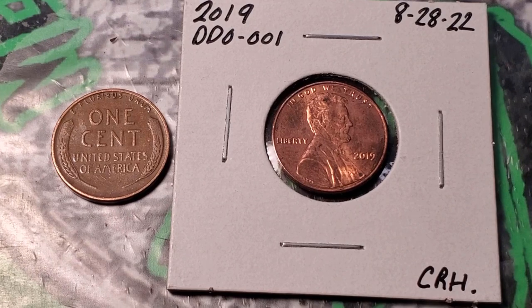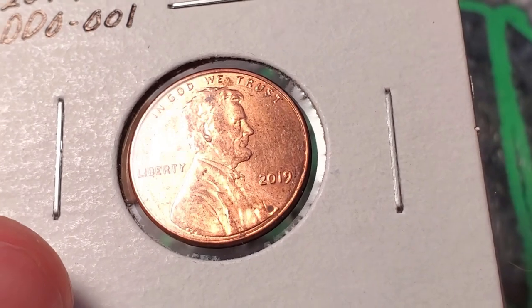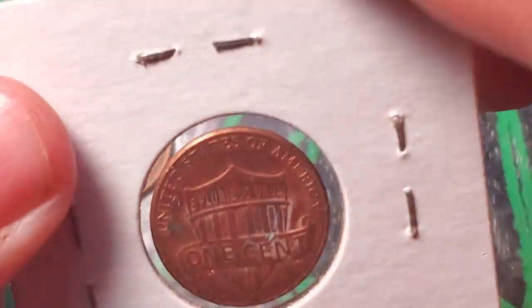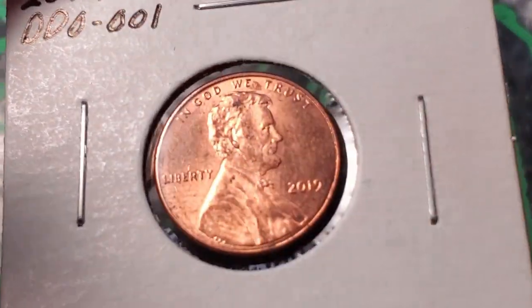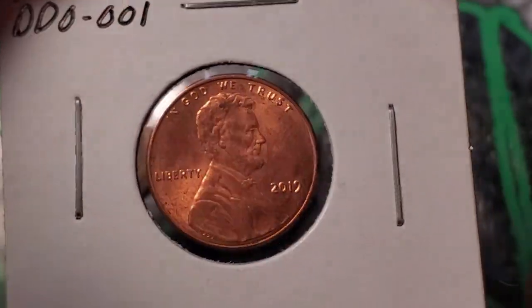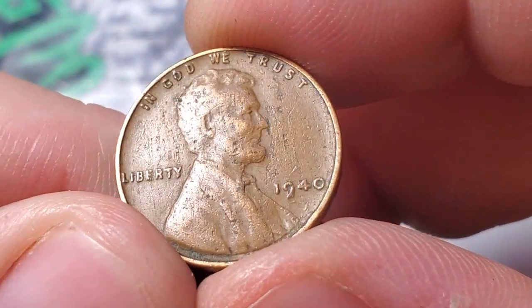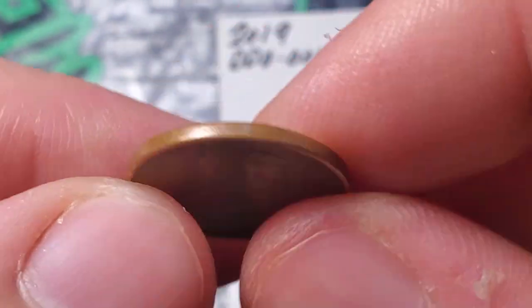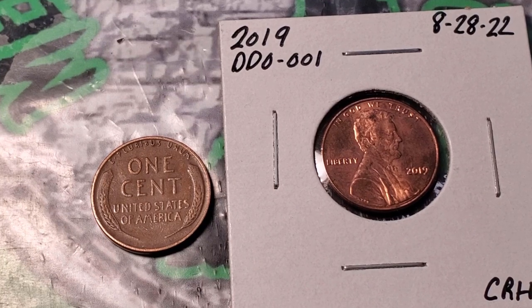Out of those 10 rolls I got that 2019 DDO-001 — my first one of these I've ever found. Like I said, it's not in the best condition; the back's pretty beat up. But it is a verified doubled die, so I'll definitely hold on to that. And out of 10 rolls I only got one more wheat penny: a 1940 Philadelphia. 10 rolls to go and then we'll do a wrap-up for this 100 customer-wrapped penny roll hunt.